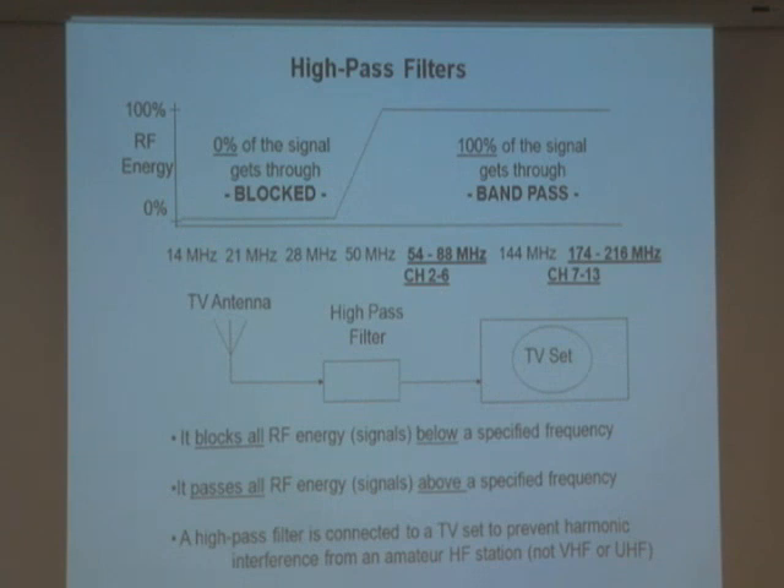With digital TV now, does it really matter? Yes — the frequencies used by digital TV are the same channels. Channel 2 is 54 to 60 MHz, channel 3 is 60 to 66 MHz. It's a digital signal, but if I'm close enough with a lot of energy — 100 watts, 200 watts — I'm going to go right into your receiver and mess up what you're trying to see.